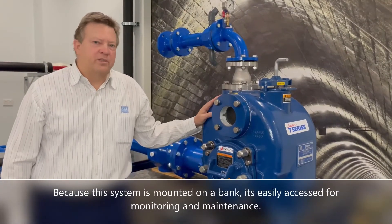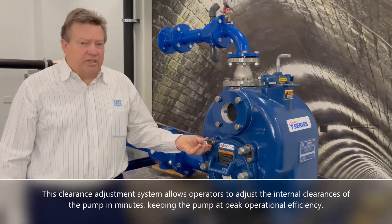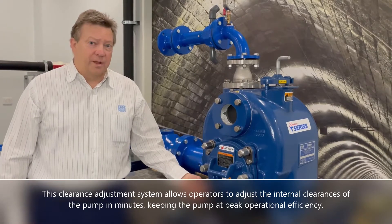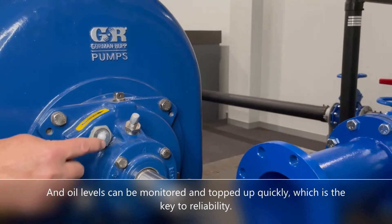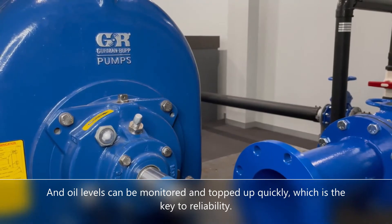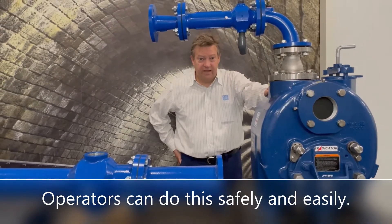Because this system is mounted on the bank, it's easily accessed for monitoring and maintenance. This clearance adjustment system allows operators to adjust the internal clearances of the pump in minutes, keeping the pump at peak operational efficiency. Oil levels can be monitored and topped up quickly, which is the key to reliability.